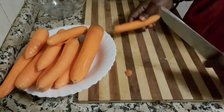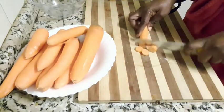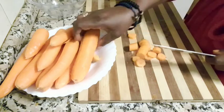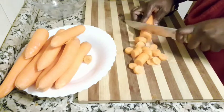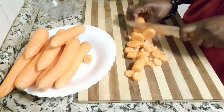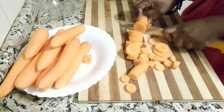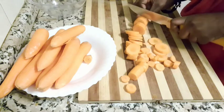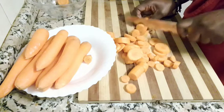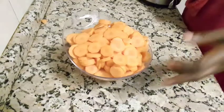It also has vitamin K1 and potassium, and it also has other health benefits like helping with weight loss and lowering cholesterol. Above all, it improves eye health. If you are the type that battles with eye issues, take this breakfast twice a week and you will see that your sight will be improved and also your skin will glow. So just after the peeling, cut them into bits like this.